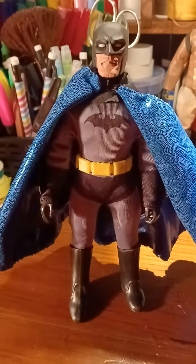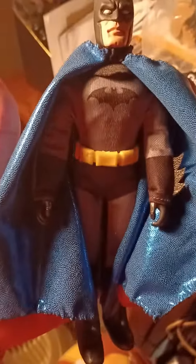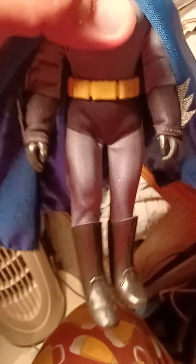I just wanted to do a quick video because I read a complaint on one of the forums about the new Meagle Batman — someone didn't like the black seams on the cuffs. It's really an easy fix, all you have to do is just use a black Sharpie around the gray seams.